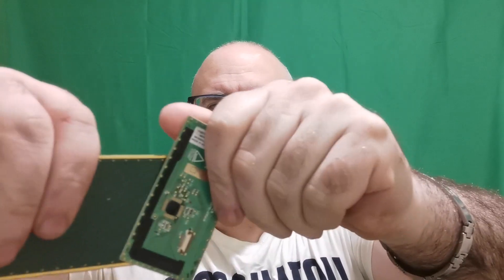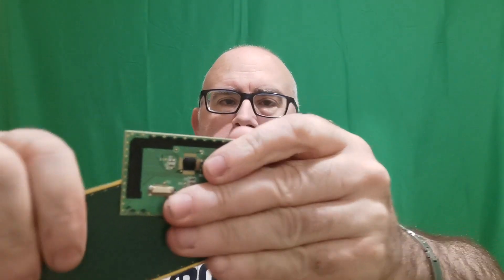Welcome back to another Scrappin' Irish video. This one is going to be a short video on these little babies, and as you can see they're very sticky.